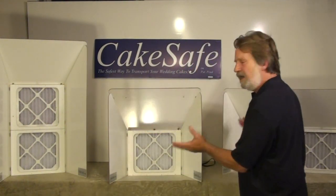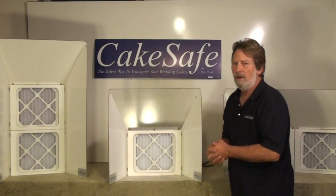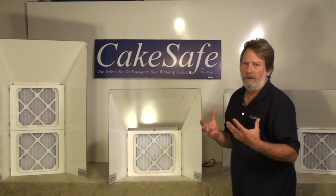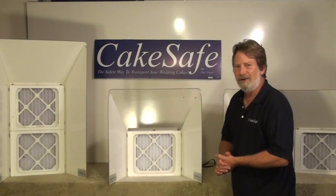We make three basic units all with different configurations. We have made these as economically as we can for you so that you can afford to get it and keep your shop clean and stop breathing the fumes. Please check us out at CakeSafe — we look forward to hearing from you. Thank you very much.